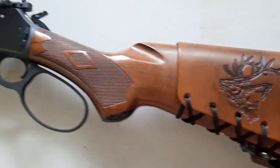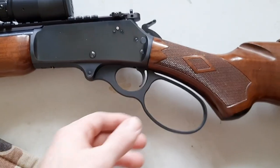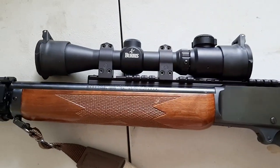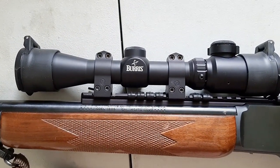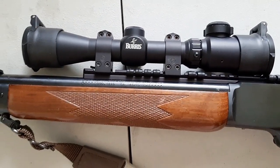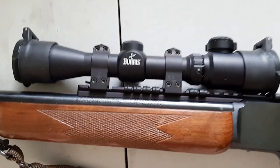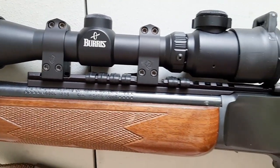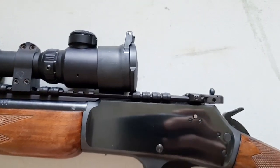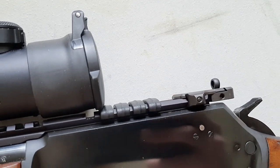This is my rifle here — my Marlin 1895 .45-70. I have the Wild West Guns big loop lever, and I have this Burris handgun scope, a 2-7 power scope with the Electro-Dot — they don't make it anymore, but it's basically like a red dot in the middle of the crosshair. I have the XS lever rail installed so the scope is forward-mounted, which makes for quick acquisition, and I have a ghost ring sight on the rear as a backup iron sight.